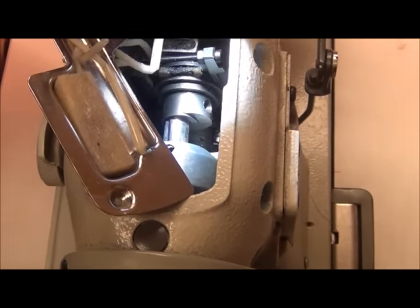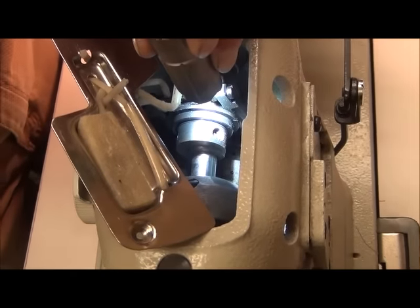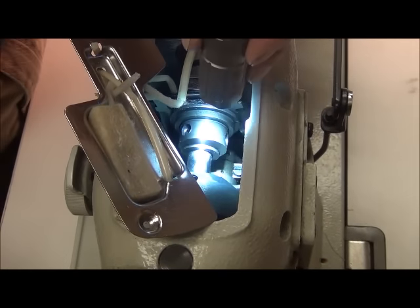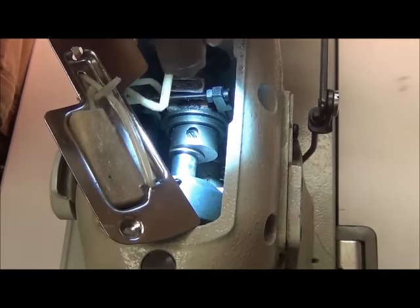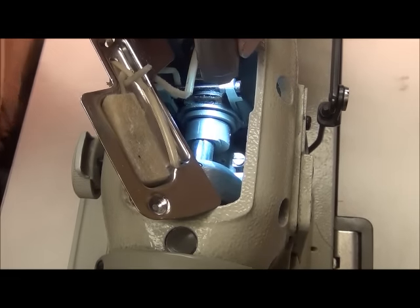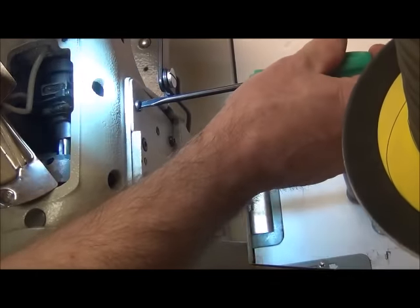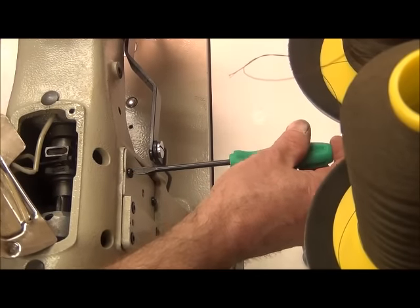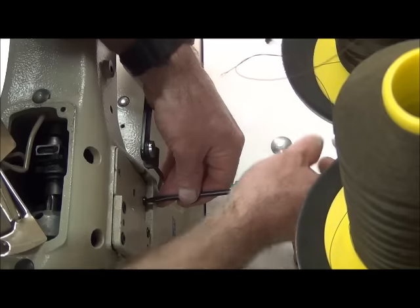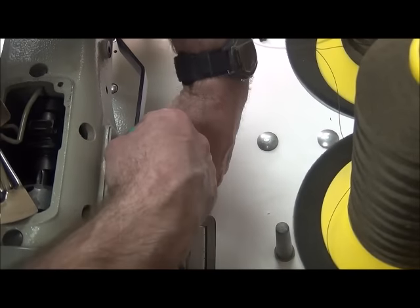There are two screws on this cam. We're going to loosen one — the lower screw right there — and barely loosen this screw right here just enough so we can barely rotate that cam. We're going to take off the back plate — the same one we took off when adjusting the needle positioning — so we can access the second screw, loosen it, and tighten it when we have the correct setting for the needle and feed dog timing.